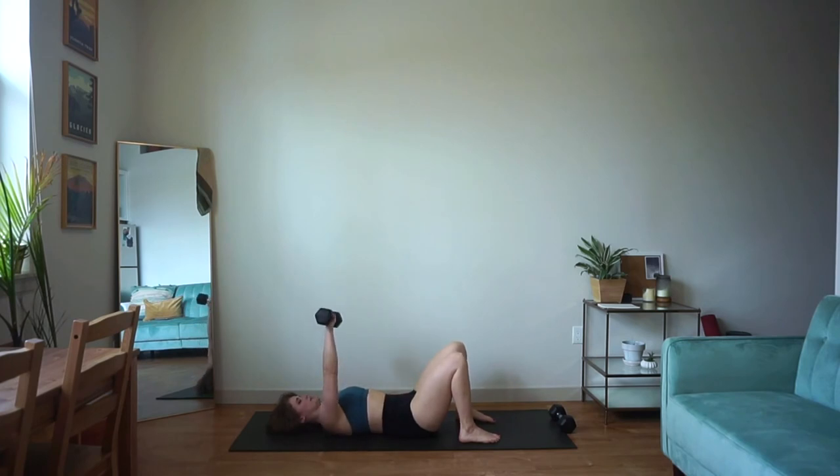Here we go. Big press up, slow control down. That elbow comes out about 45 degrees. Our back stays neutral and we're not letting the weight carry us to one side. Notice if you're leaning a lot towards the side that has the weight — try to ground yourself on the opposite side. We're working our chest, but we're also working our core here.